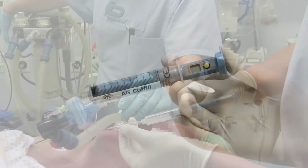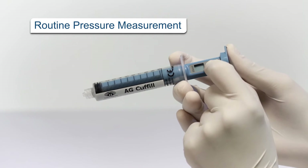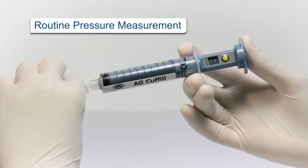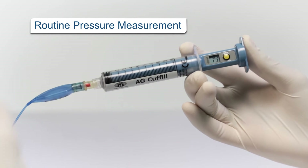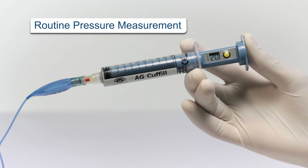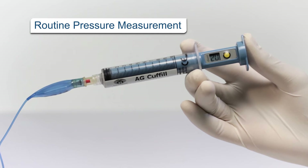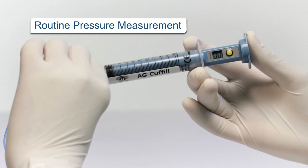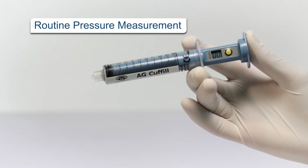Cuff Fill is used for routine measuring of cuff pressure during prolonged intubation. It is designed with minimal dead space to allow measuring of the cuff pressure without losing pressure during connection. Moreover, it allows the user to reach the target pressure with no need to induce overpressure.